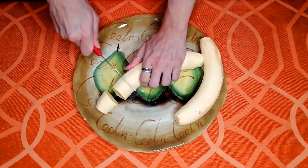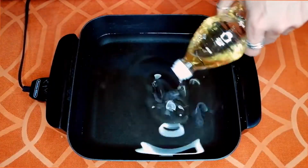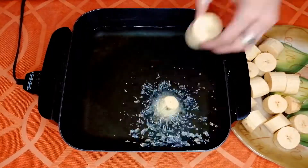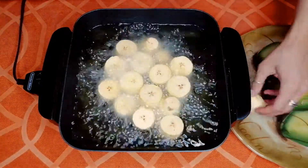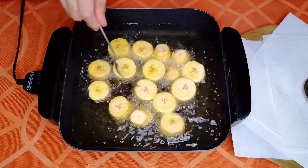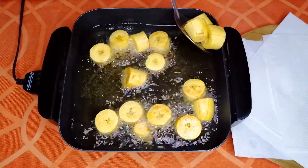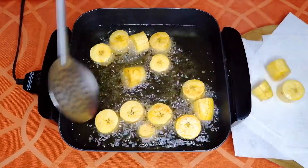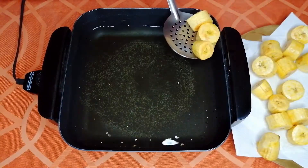Once it is naked, cut it into similar chunky pieces. Now pour enough vegetable oil in your pan to submerge half the surface area of each piece. Once it is hot, throw in your pieces and let them fry on each side for three minutes, or until they look golden yellow. Take them out and let the smashing begin.